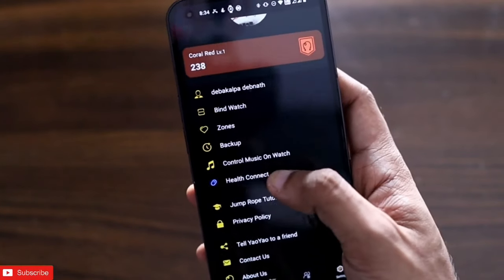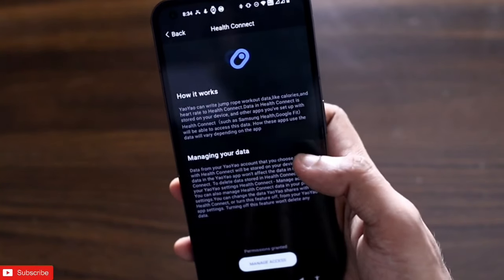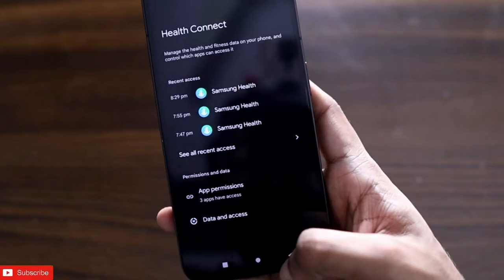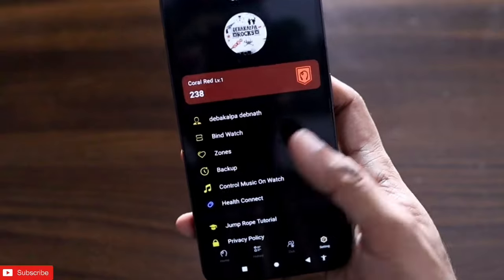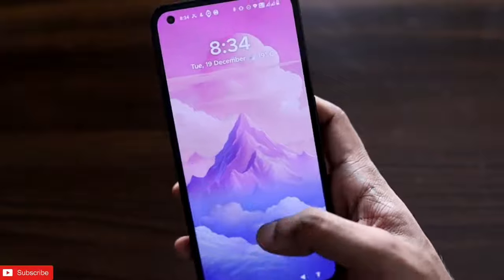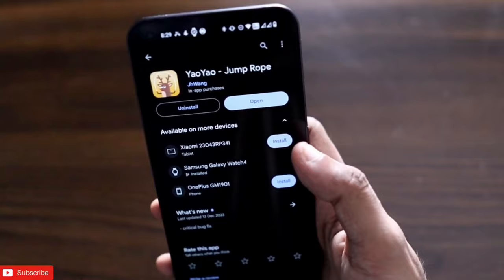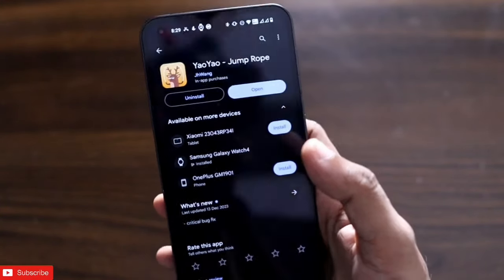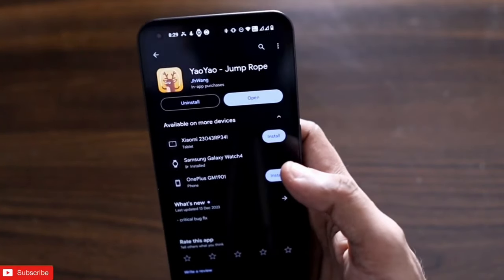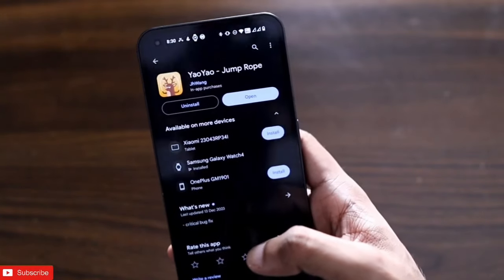Another great feature is that you can connect this app with Samsung Health and transfer data using Health Connect, which is a really good app for syncing data across multiple devices. You can give Samsung Health access to pull data from this app so all your workouts are synced in one place. This is a really great app — it's available for your phone and your Samsung Galaxy Watch. I recommend installing it and doing jump workouts at home.